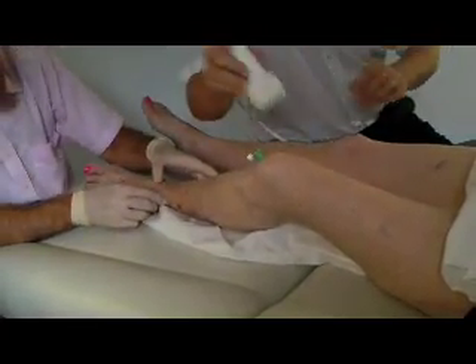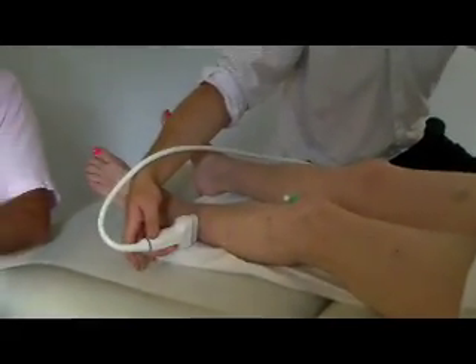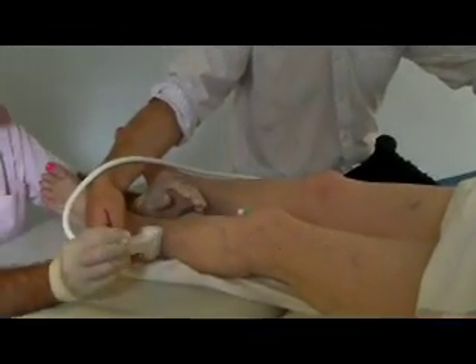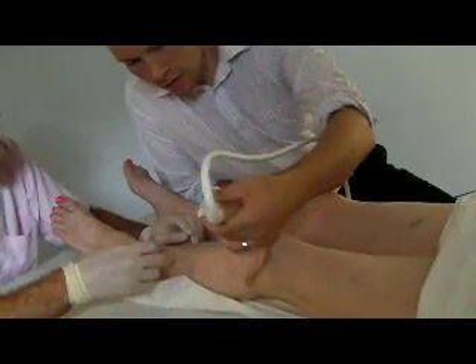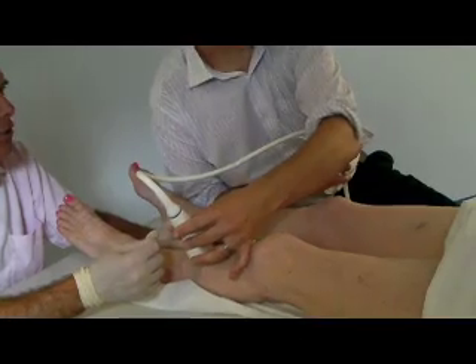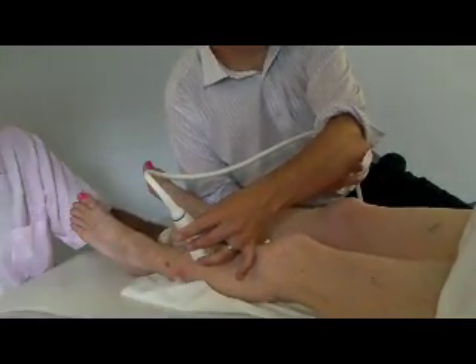The Venflon is then secured into place with some tape. For most patients with varicose veins they need to have the main vein in the thigh treated — the great saphenous vein — but also the veins that are being fed by the great saphenous or small saphenous vein. These veins are the varicosities and they can be treated in a similar way.